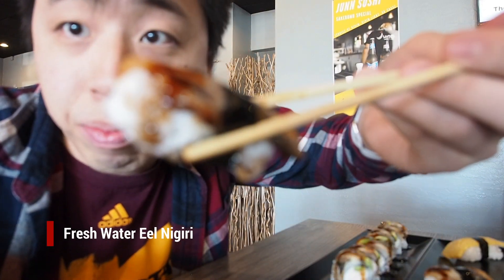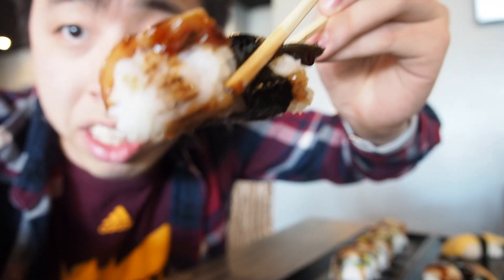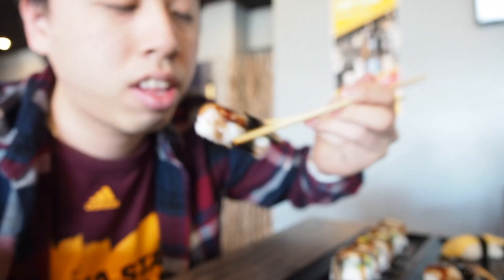This is the eel. They have sauce on top and sushi rice on the bottom. Pretty good — nice teriyaki sauce with a good amount of sweetness.